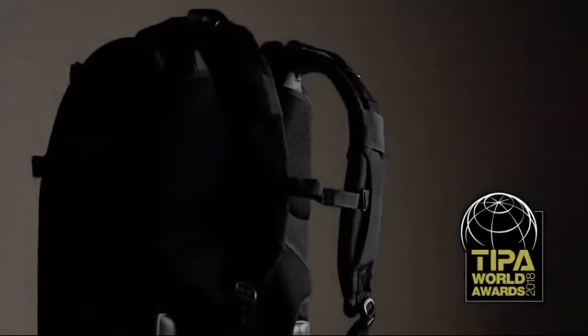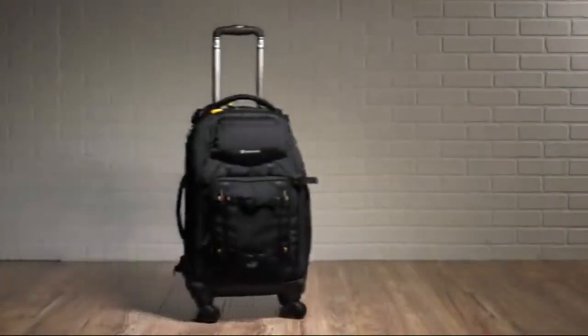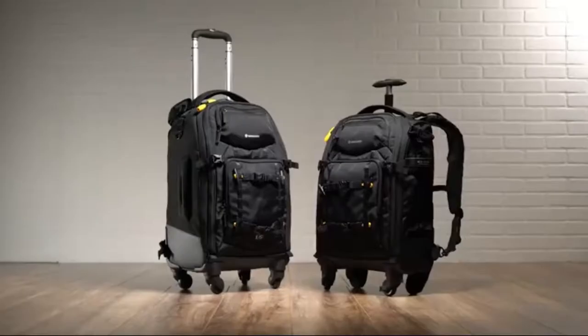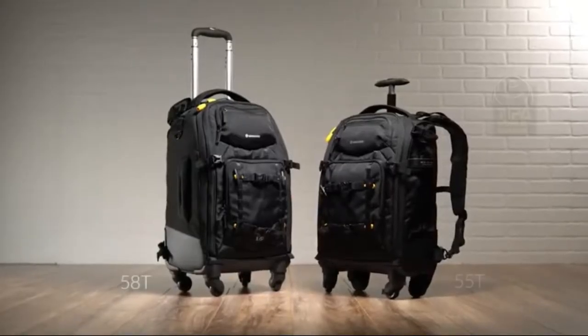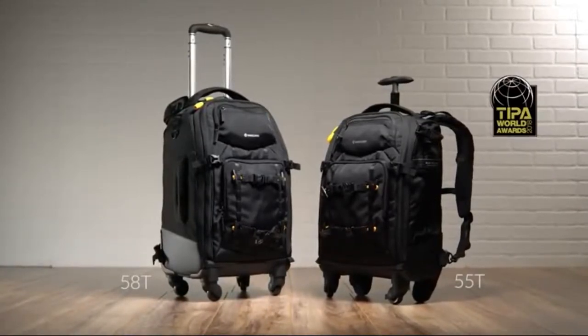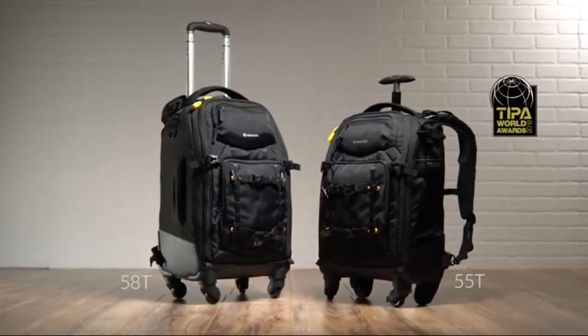Take a trip with Vanguard's new AltaFly Four-Wheel Trolley Backpack Photo Bag. Offering the same capabilities of a standard trolley bag, but with the convenience of built-in shoulder straps, the AltaFly 58T and the 2018 Tipo Award-winning 55T are super convenient solutions for the photographer on the go.